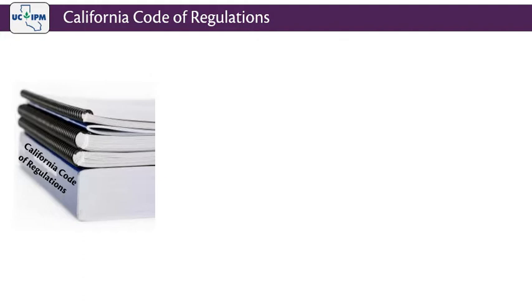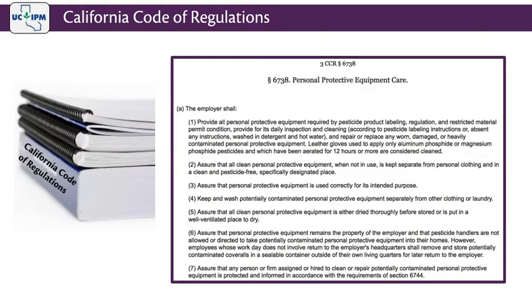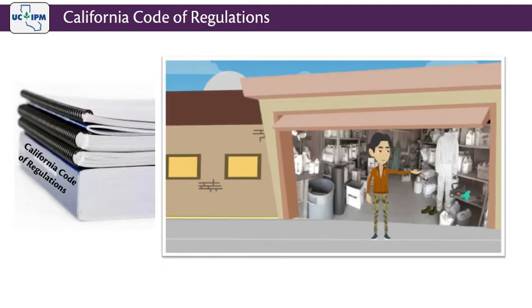According to the California Code of Regulations, Section 6738, Robert did not follow proper procedure. PPE must be cleaned daily and kept in a clean, pesticide-free designated area. Robert instead stored his PPE with pesticides.